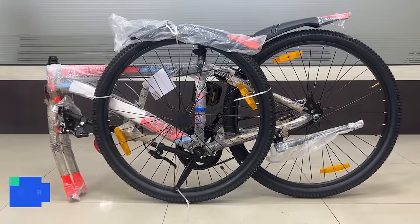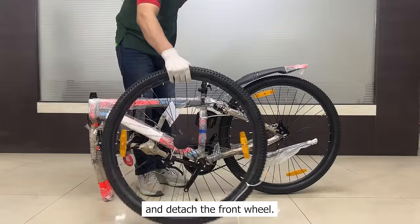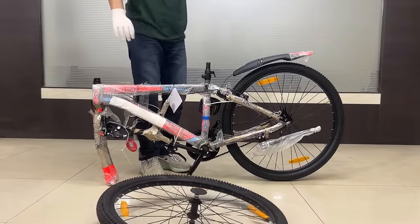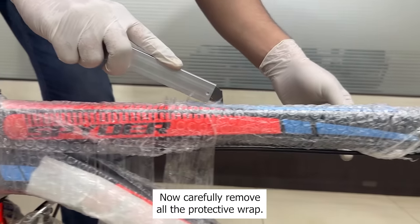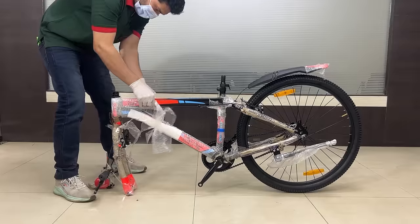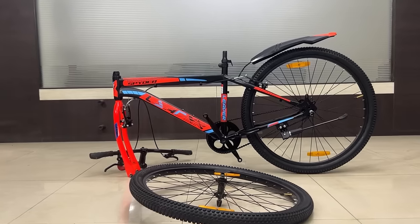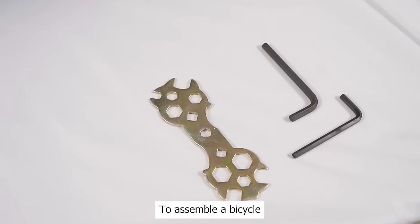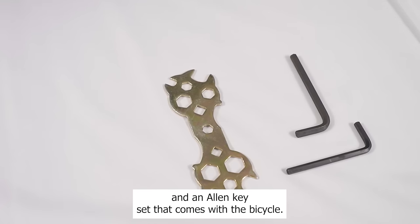Step 2: Remove the protective wrap. Cut all the cable ties one by one and detach the front wheel. Cut the cable tie and detach the pedals. Now carefully remove all the protective wrap. To assemble the bicycle, you will need a wrench and an allen key set that comes with the bicycle.